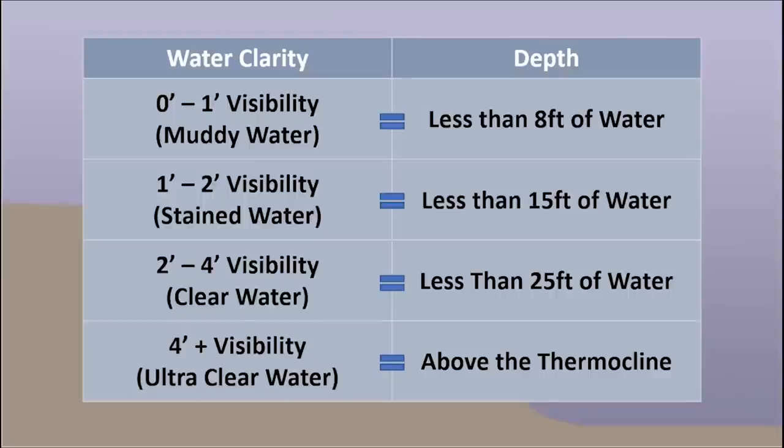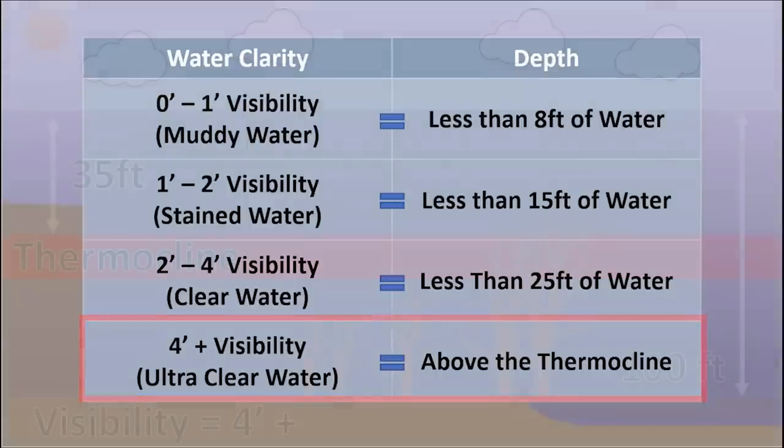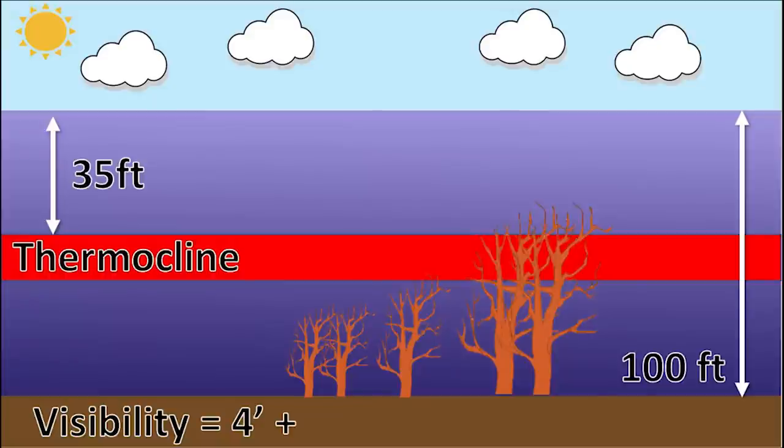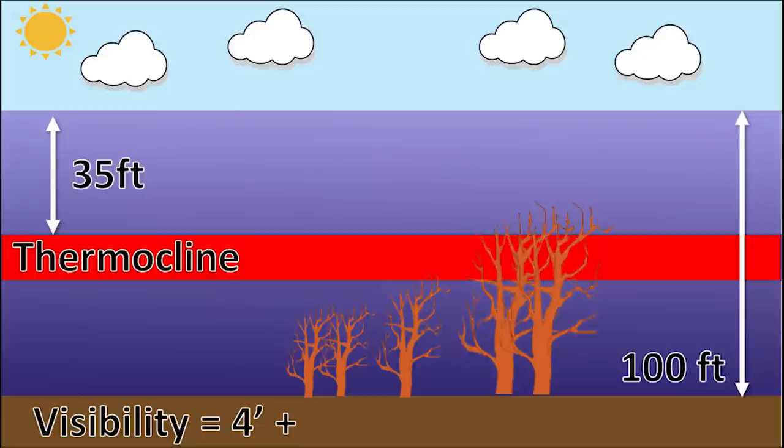Going back to the graphic, my rule of thumb for ultra-clear water — fishing above the thermocline — only applies in the summertime. So what is a thermocline and what does it have to do with how deep bass live offshore? It's actually difficult to explain without going into all the science, so I'll give a brief simple explanation here. If you want a more scientific explanation, I've linked a video from Hatcam Bass in the description below.